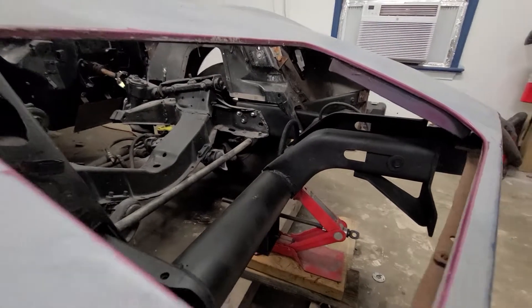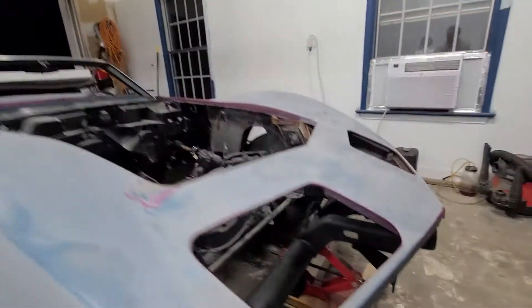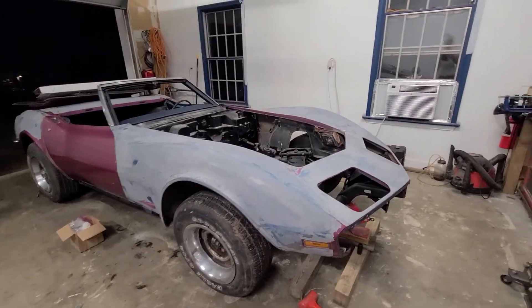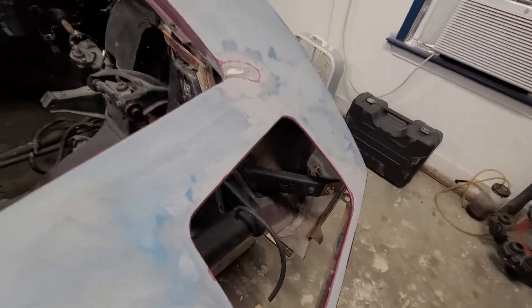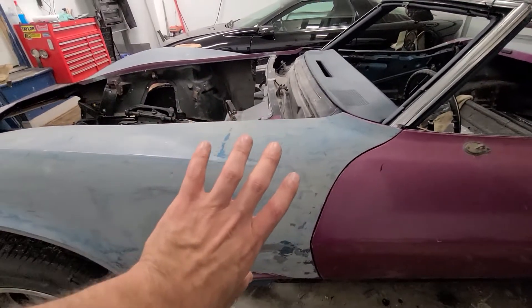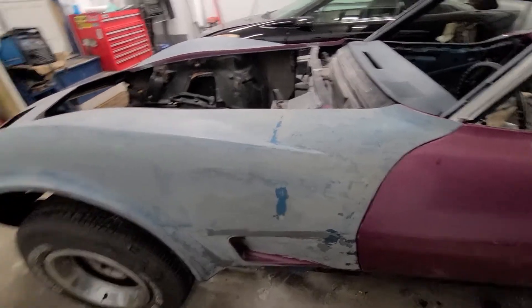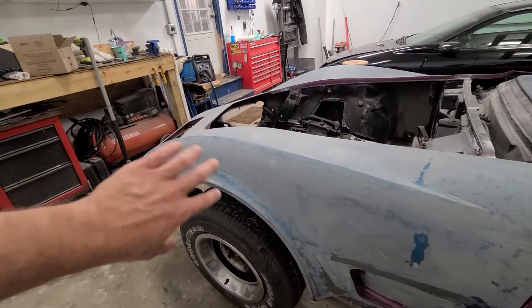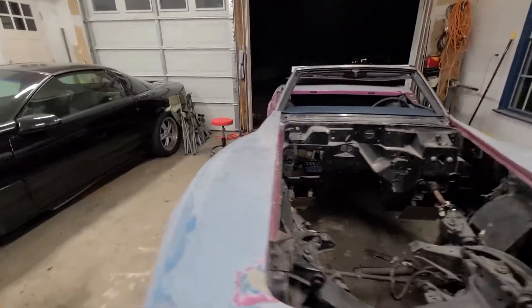I left the hardware loose so the crash bar could move around a little bit, then threw a scissor jack underneath the front so I could fine-tune the height. We threw the nose on loosely and bolted in the supports on both sides — also loosely. I started by sliding the nose forward trying to get the door gap even on both sides.